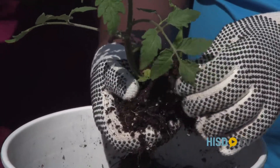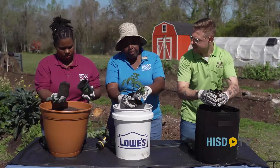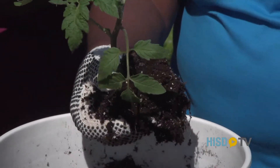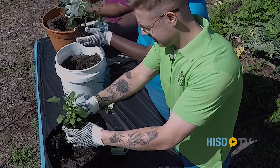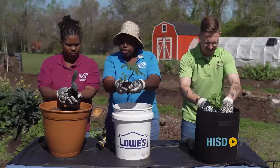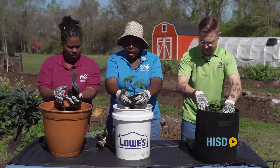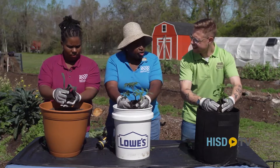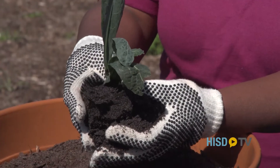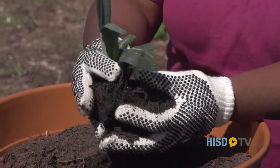Now on tomatoes and even on peppers, to keep them from being what we call leggy, you would pinch off the bottom leaves so you've got a nice strong stalk. Kale is not the same situation. But you want to make sure to handle the roots well — do it over your bucket so that all the good things like perlite stay inside. Then put it into your four-inch hole.